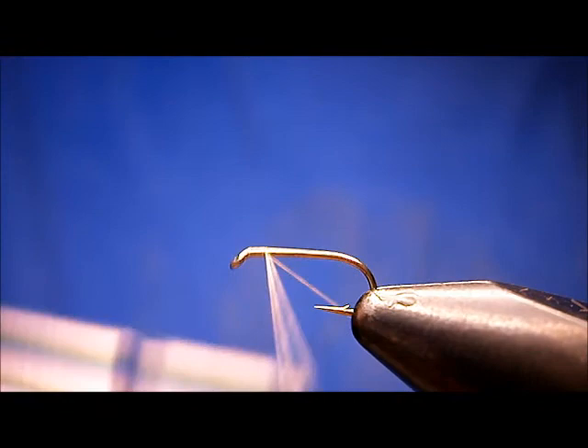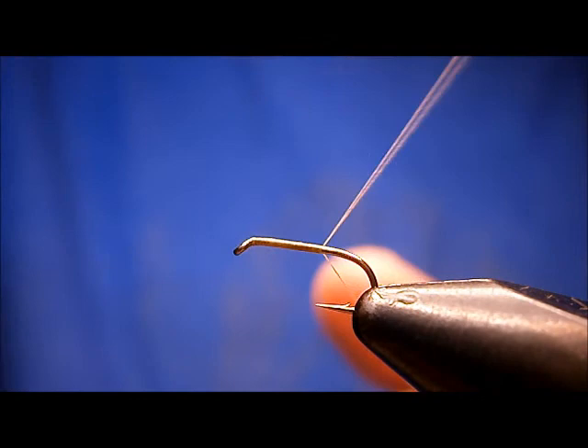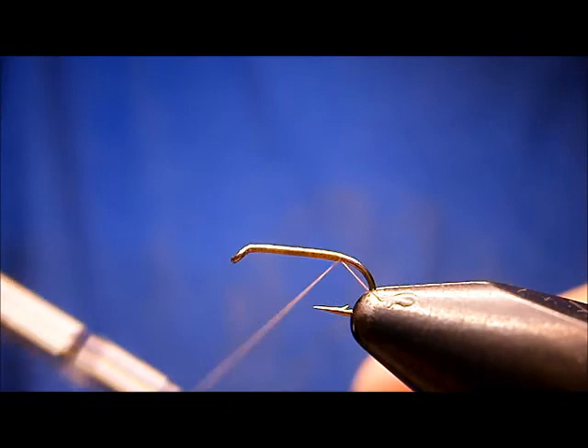Start that right at the eye. I'm just going to run a layer of thread right down the shank. I keep the thread off to the side here — it helps force the wraps right next to each other. I'll just break it off there at the point.